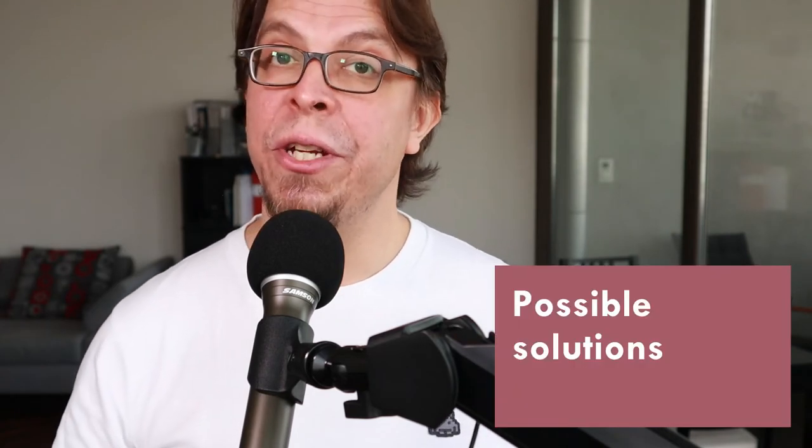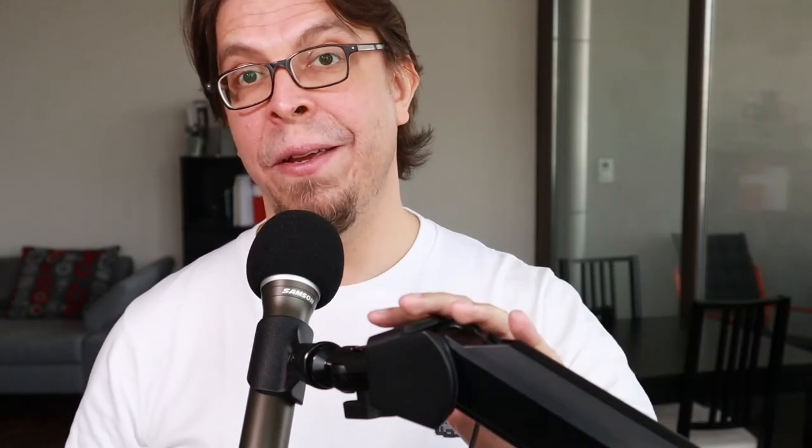One solution I considered was to use the microphone without the counterweight — and so long as the microphone is attached it will work. But as soon as I take away the microphone, the arm will swing up because there's tension on it, and then there's the risk of it smacking you in the head.